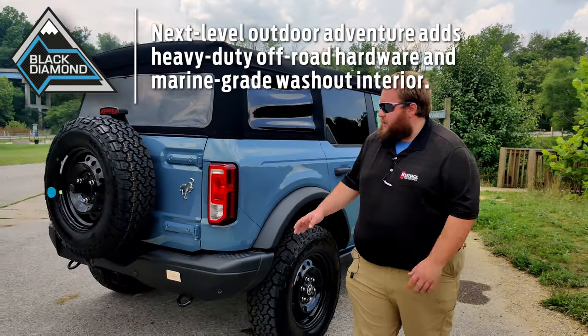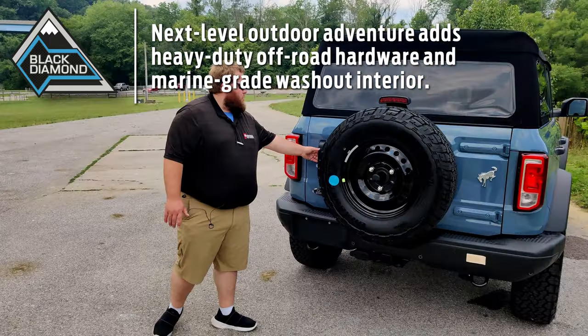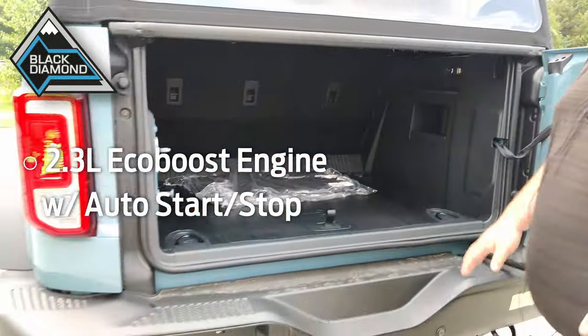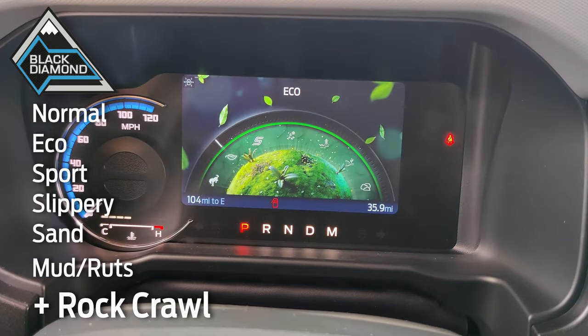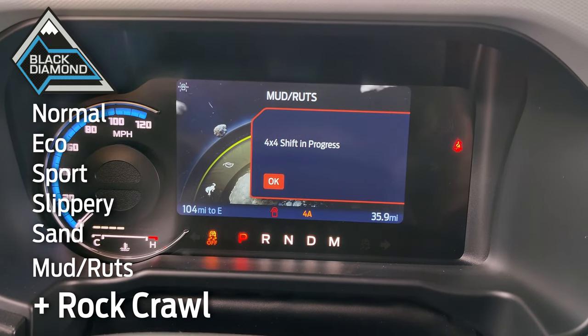For people looking for more intense off-roading features with specific rock crawl abilities, the Black Diamond is for you. Black Diamond Broncos come standard with the 2.3-liter EcoBoost engine with auto start-stop technology and an axle ratio of 4.46 to 1. These Broncos have seven GOAT modes: Normal, Eco, Sport, Slippery, Sand, Mud and Ruts, and Rock Crawl.